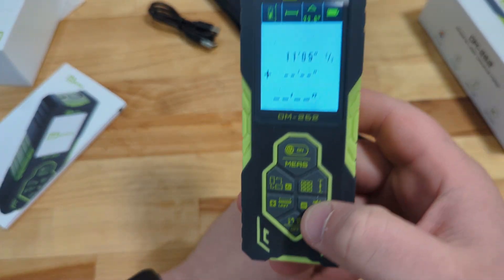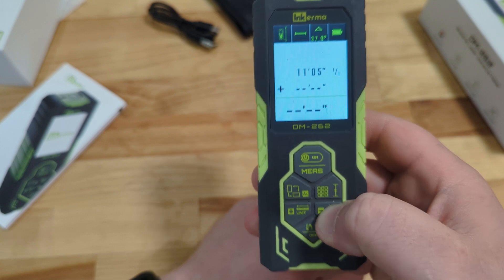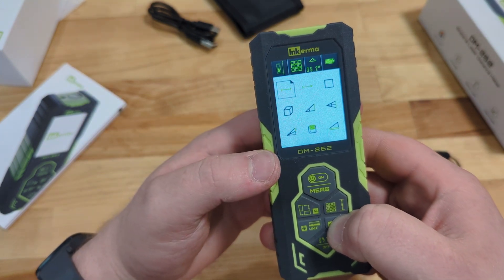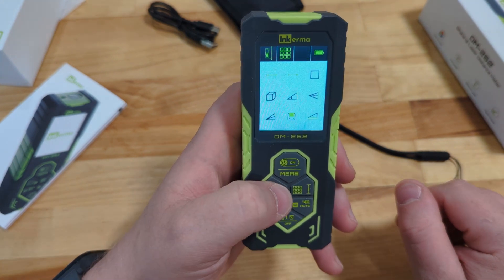Something I definitely like: in case you don't want to hear button sounds, press and hold and mute will happen — now the buttons don't make noise. Personally I actually like having the volume, just because in a loud worksite you can't always tell when you're pressing the buttons.